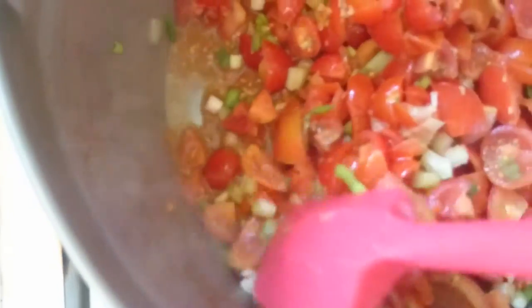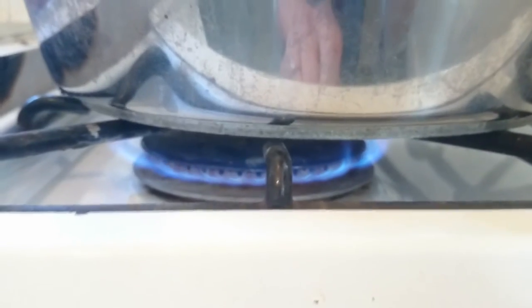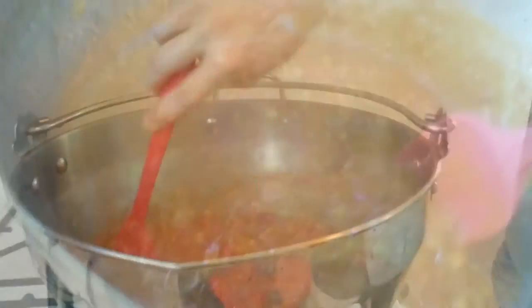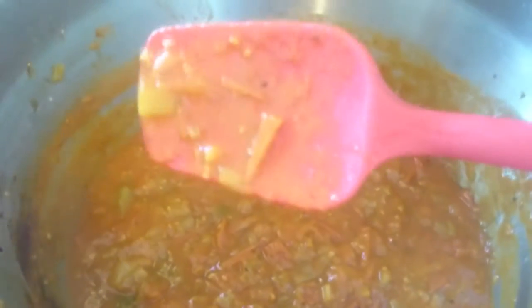Pop it on your hob and bring it to a boil, then pop a lid on and lower it to a gentle simmer for 30 minutes until everything has softened. And that is what it should look like — very juicy.